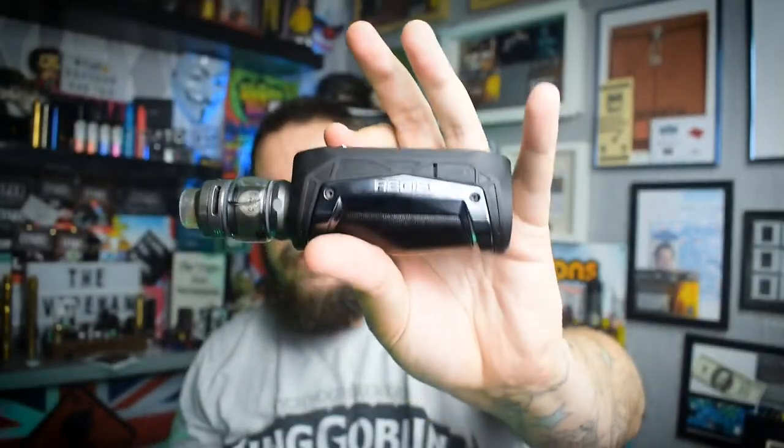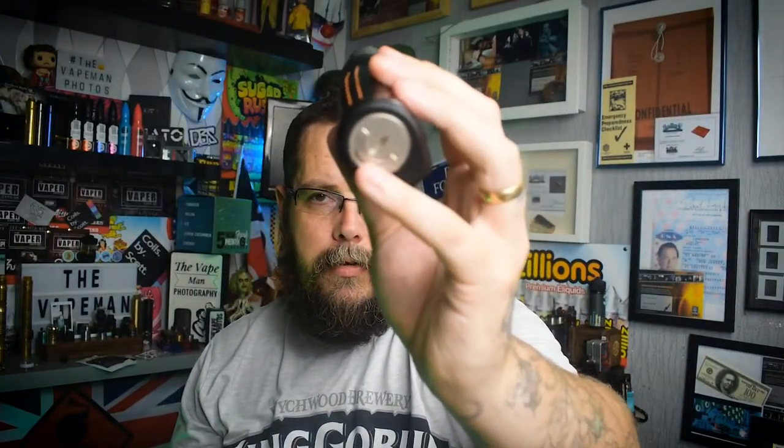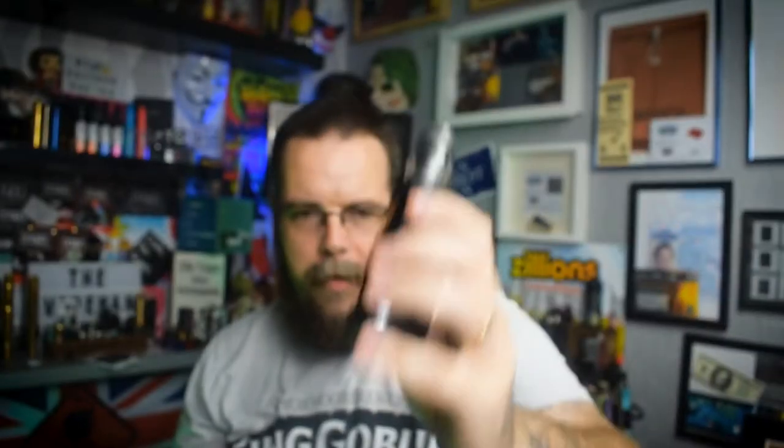Pros and cons of this one: pros — the fact that it is waterproof, dustproof, and impact resistant up to IP67. The IP rating is an impact protection rating. It's nice and small, fits in your hand, and it's a very nice looking mod. Cons — the only one I can really find is that battery door. That could do with loosening just a tiny tiny bit.